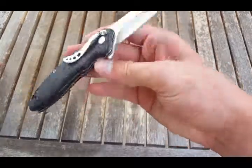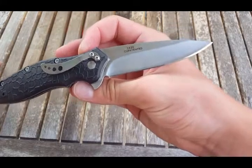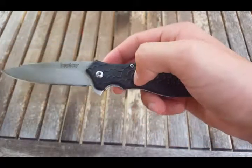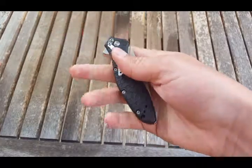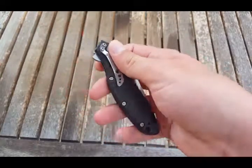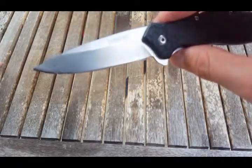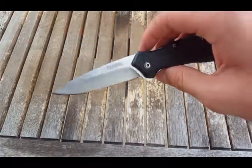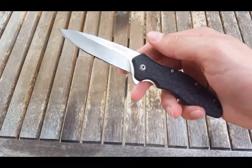I'm just going to hop into this overview. The materials on this knife: it's an 8CR13MOV blade with Zytel or FRN handles. 8CR13MOV — if you're getting into a knife that's sub $50 or $60, it's probably going to be in either 8CR or AUS-8.